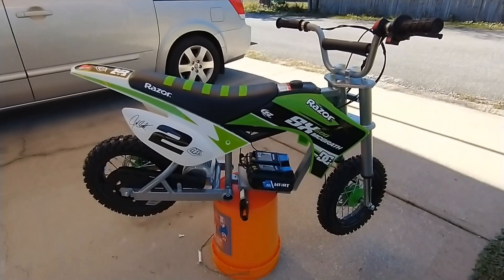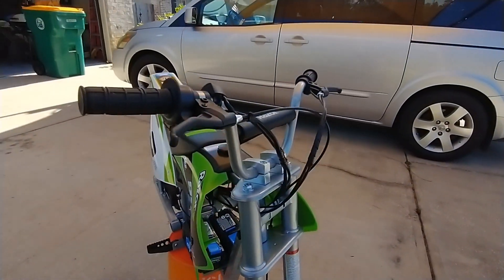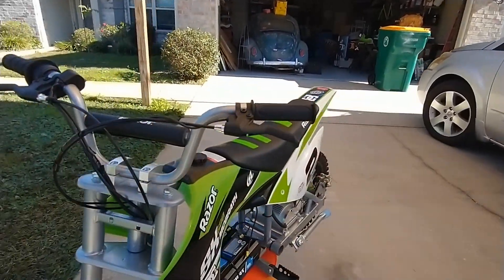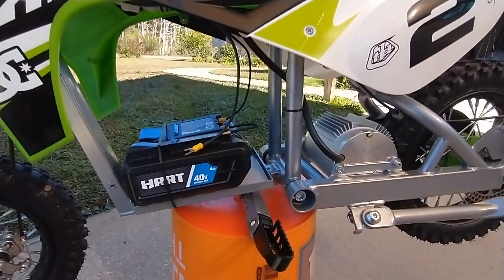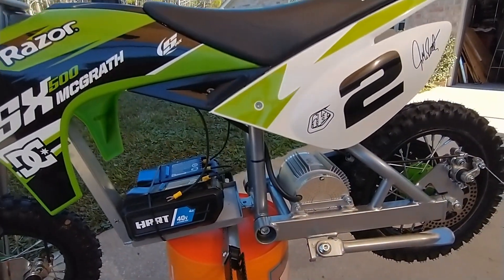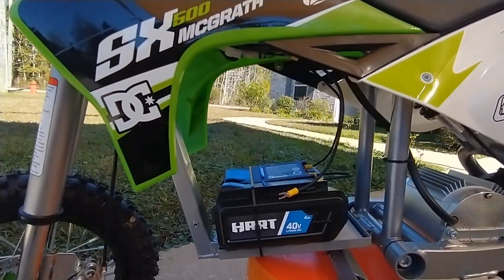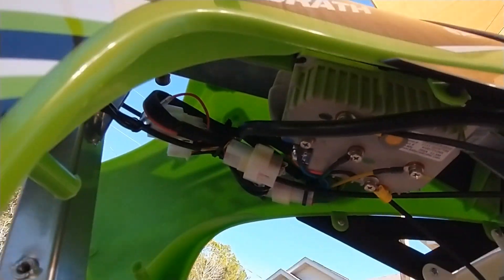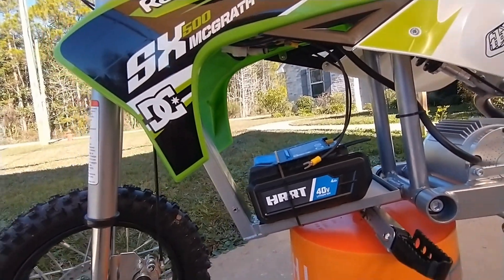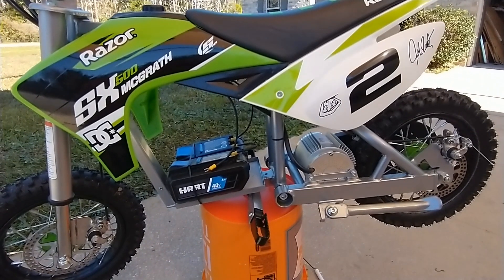I'll do a top speed test and throw that information in the video for this 12-tooth setup. Hooking all this up was super easy — it took me about an hour to take the old motor out, the controller out, and the wiring. Then I got the new controller in and just zip tied it — zip tied the wires up. It works. It's a little kiddie bike but this thing is no joke now — it's pretty awesome.